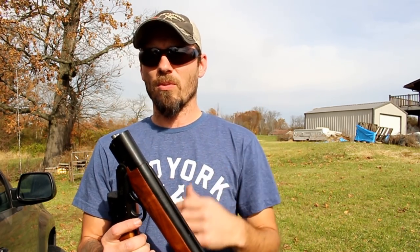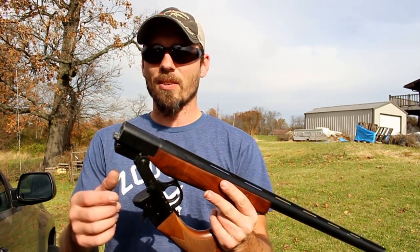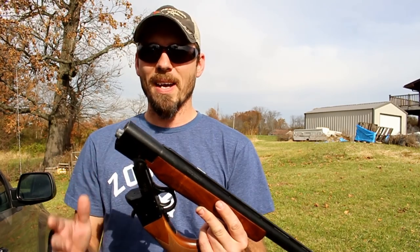Now if you've ever toyed with the idea of getting into black powder reloading or muzzle loading, this is a good way to get started without spending a bunch of money or without buying a dedicated firearm.